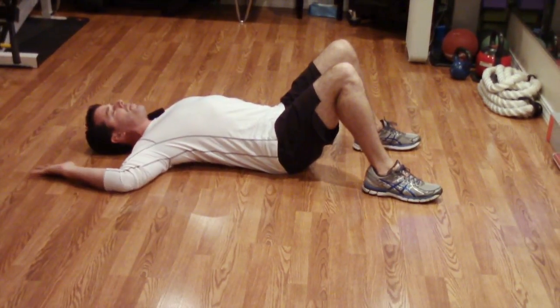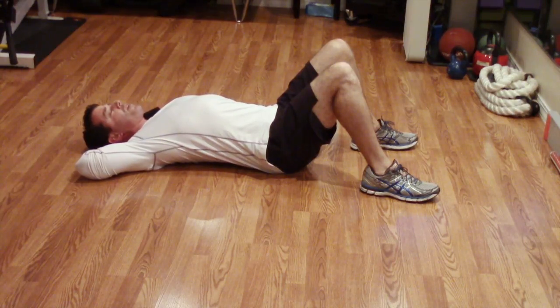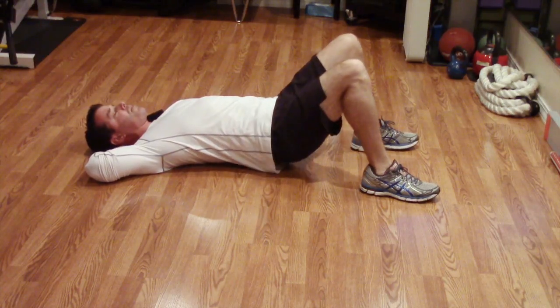From here, we're going to try to bring your arm up, bending, bringing your head behind — your hand behind your neck — trying to point your elbow up to the ceiling, but maintaining contact so you're not arching your back or getting your buttock off the ground.